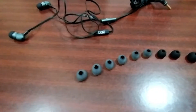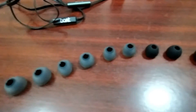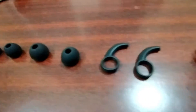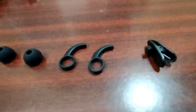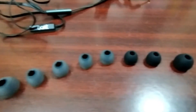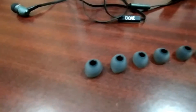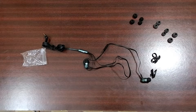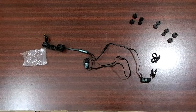As you can see, we got five pairs of earbuds. We also get a clip so you can adjust the wire. We also get the ear supporters. So this is about the Bass Head 225 — thank you for watching.